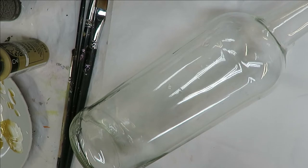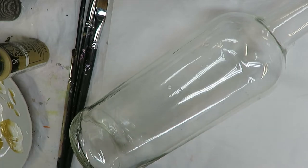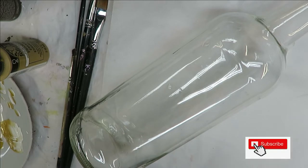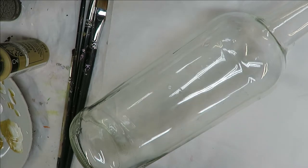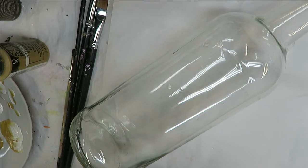This bottle I have washed - it was rubbing alcohol - and it is ready to go. That's very important when you're doing bottle painting: clean your glass nicely with soap and water, then go over it with rubbing alcohol to make sure you get everything off, any debris, so the paint adheres nicely to the bottle.